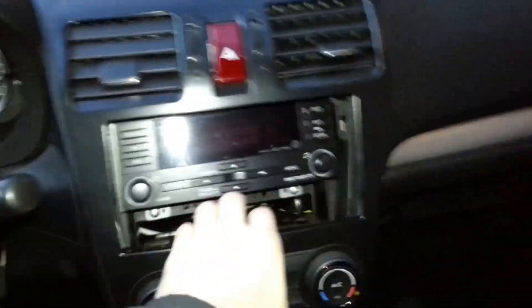You can pull the center console from the bottom, but there will still be some electric cables to disconnect. Disconnect the emergency flashers cable on the top.